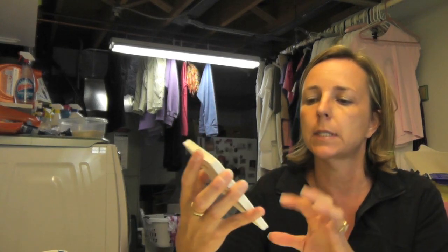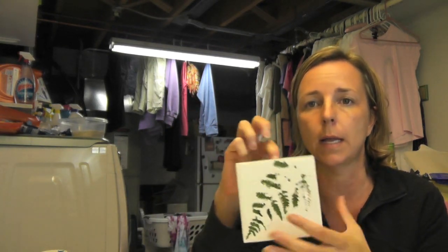Hey everyone, I'm in the craft room and I am going to do a plaster craft with you today. I'm going to try to make kind of a plaque — you could also use it as a coaster — but I'm doing it as a wall hanging plaque.